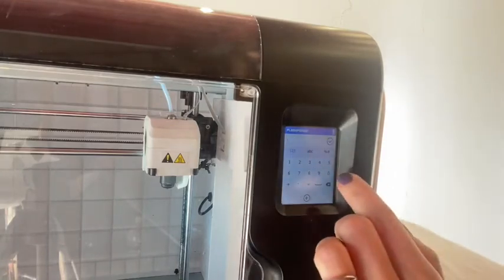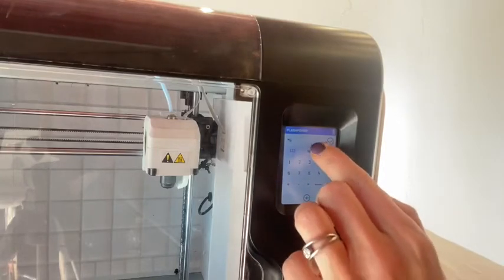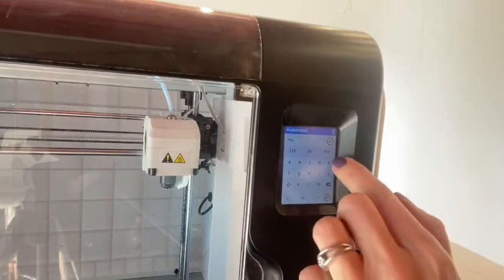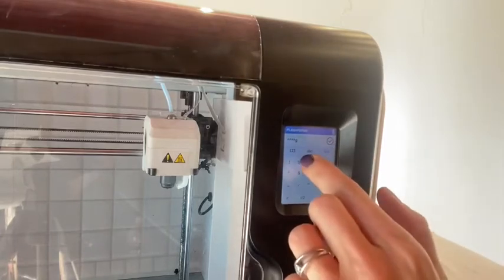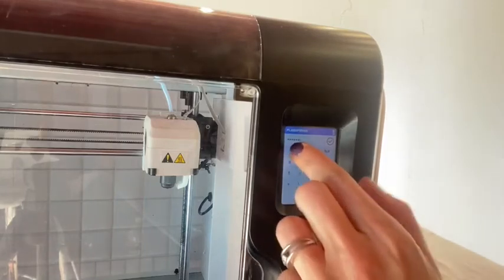Once you've selected your network, you need to tap in the password for your network using the keypad on the printer. Once you're done, press OK — there's a little tick on top to confirm that it's correct.